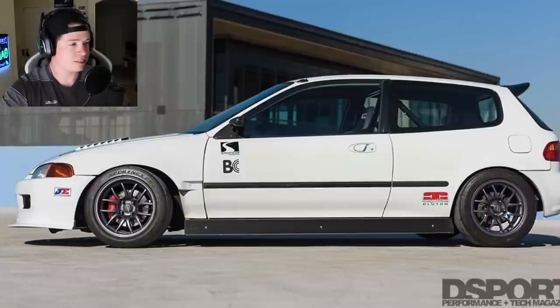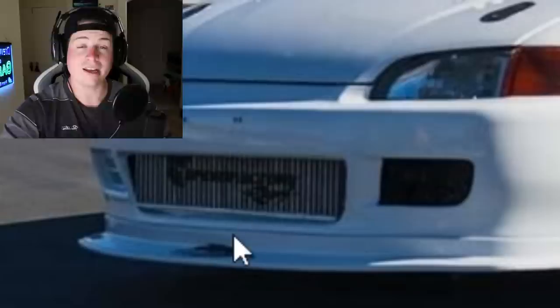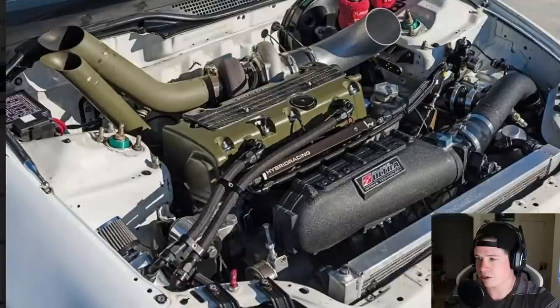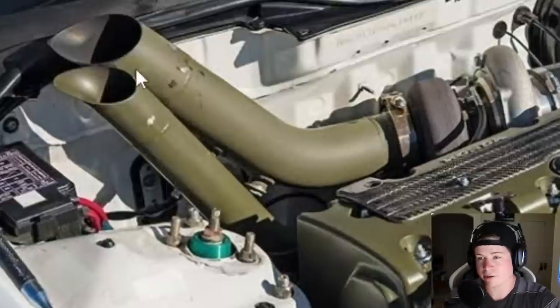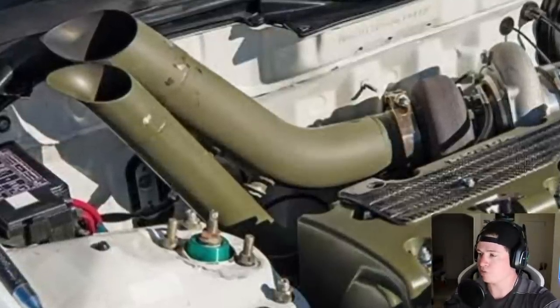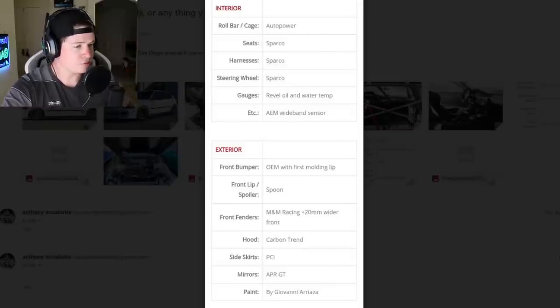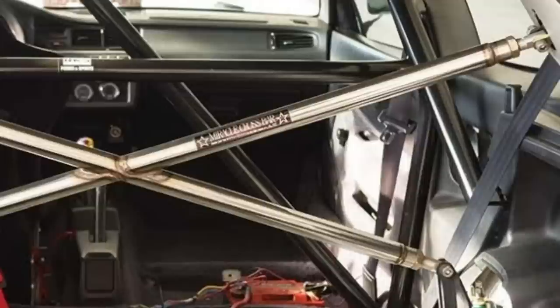First car is a 1995 Honda Civic Si EG hatch — similar to mine, though mine is a '92. We've got a vented hood, I can see an intercooler already — great start. I was going to bet B series but I was wrong, it's a K series single turbo. He's got the Skunk manifold, a hood exit, and the engine looks Cerakoted or painted in olive green. He's got an Auto Power cage, Sparco seat, Sparco harness, Sparco steering wheel, and a carbon hood. Front fenders are 20mm wider and the interior is fully fledged race car.